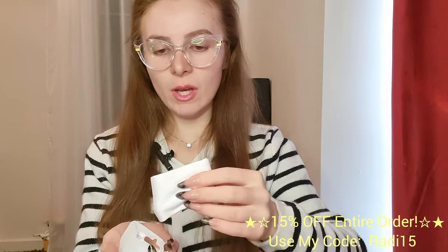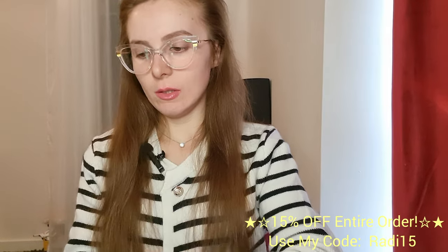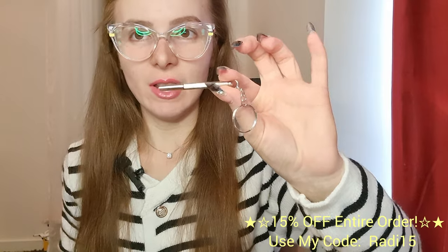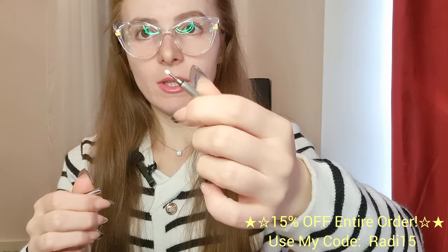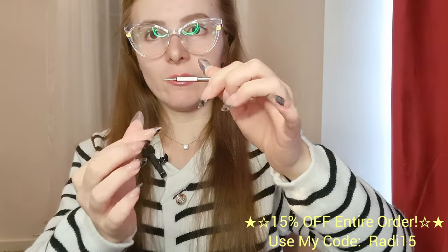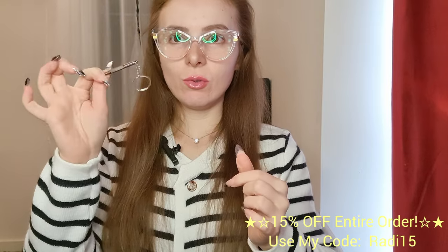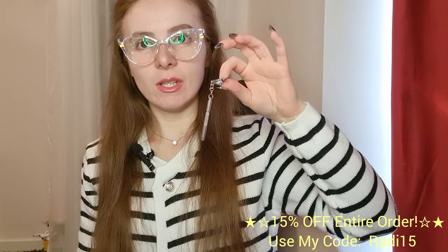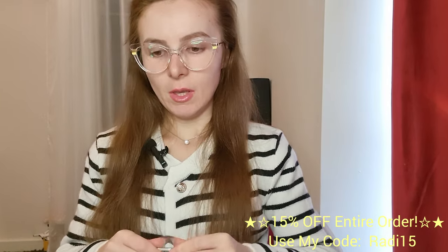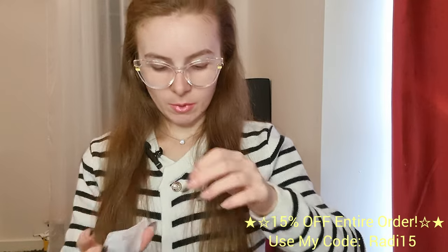They also gave me a lens wipe. And this is very handy — it's a small screwdriver where one side is the star and the other side is the flat head, so you can tighten your own glasses. It's small and has a keychain attachment, which is very handy so you can carry it in your bag just in case. This will definitely come in handy at some point.